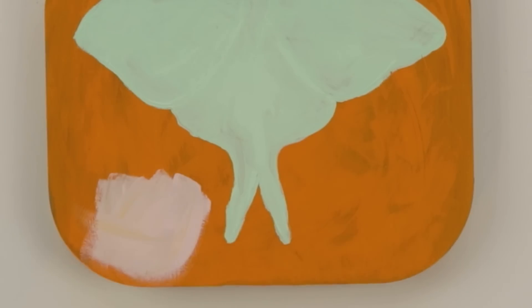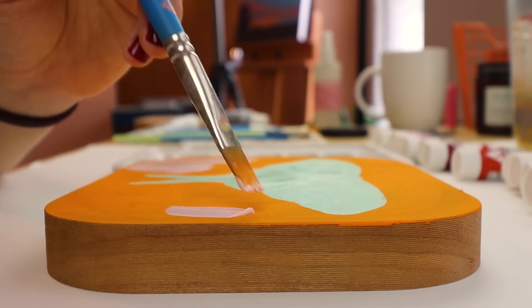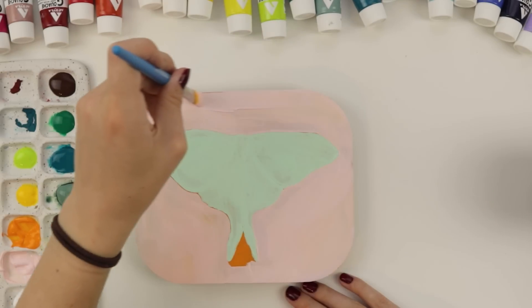It's funny - I led this whole thing with an orange background and now we're changing it. That's all right. I did not rinse this brush enough. All right, we have our colors blocked in, let's do the details. Hopefully this is dry now.